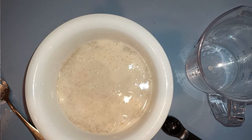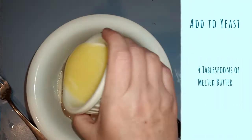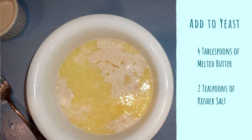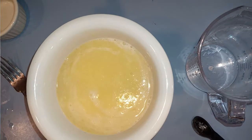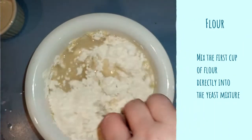As you can see, this yeast has gone nice and foamy. Into this yeast we're going to add four tablespoons — or half a stick — of melted butter, and then two teaspoons of kosher salt. This is where we're going to add our first cup of flour directly into this liquid. This will basically be our bread starter.